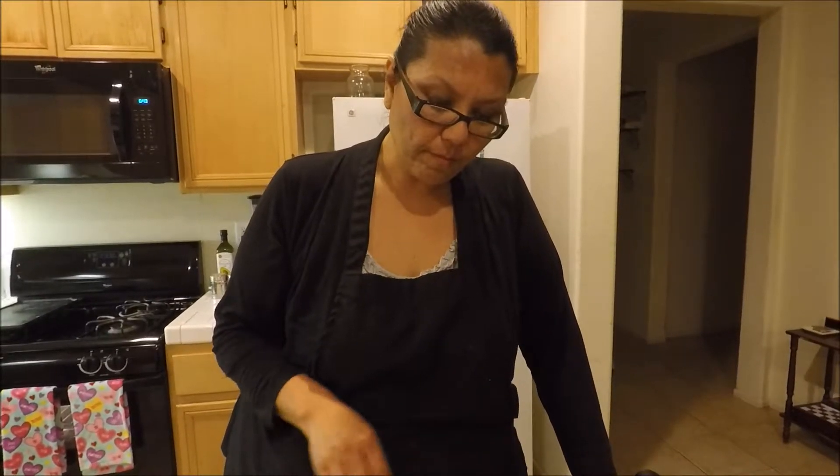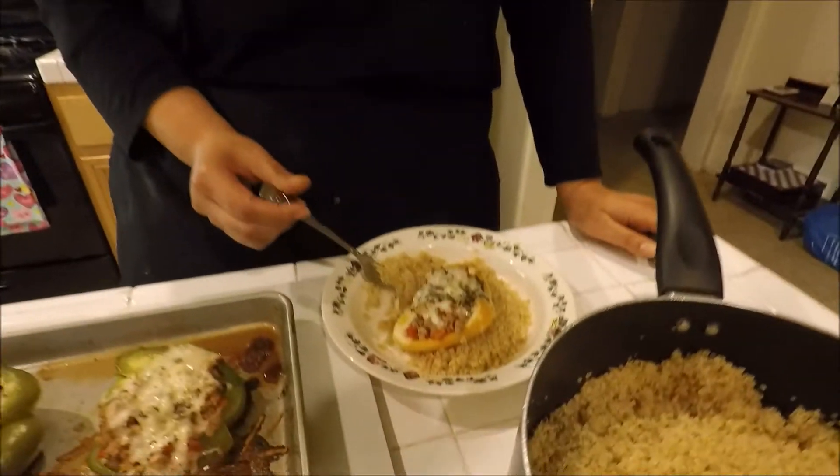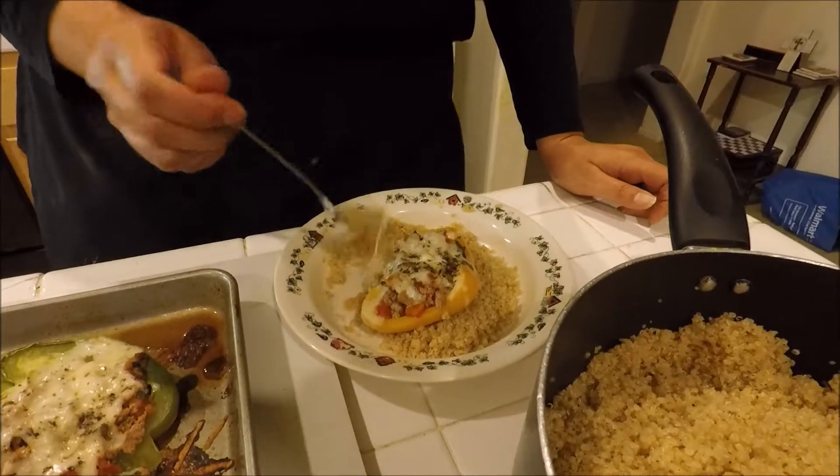I always take big bites, but for this being healthy it sure doesn't taste like it — you would really enjoy it. It's so tender, the bell pepper and the filling are perfect with the cheese, and this quinoa you've got to try it. Don't forget to like, comment, and subscribe to Lauralee's Classic Kitchen for more of these recipes. Have a blessed day and I'll be seeing you guys soon, bye!